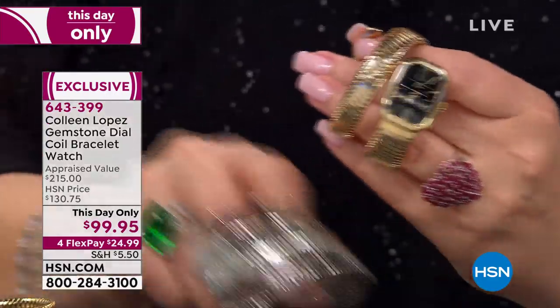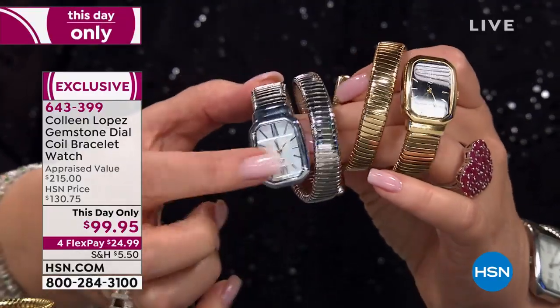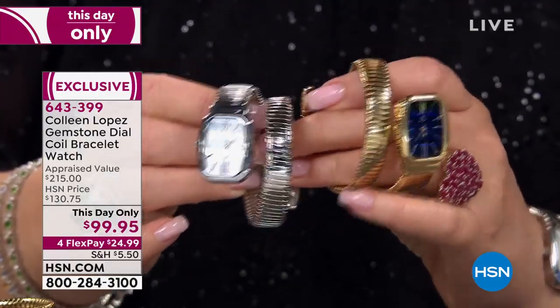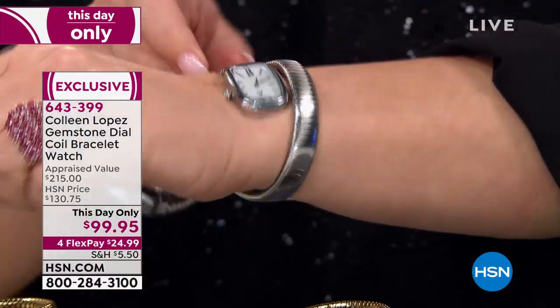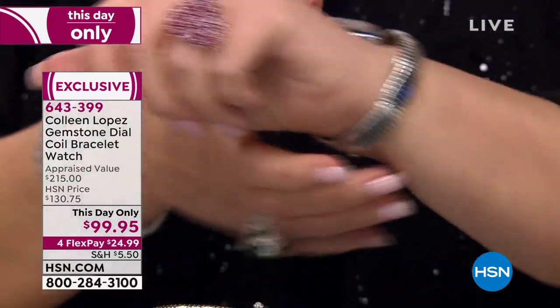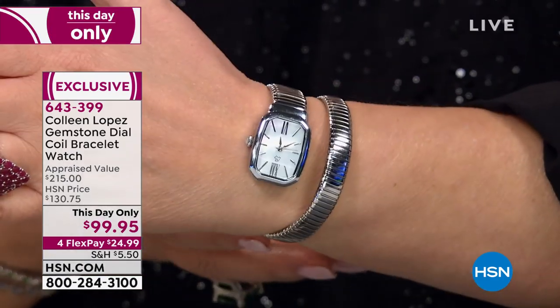There it is in black onyx. We also have it in the white mother of pearl — it's a beautiful piece. Only 50 in the white mother of pearl, in small-medium and medium-large. This is how the medium-large fits me, and then I'll show you how the small-medium fits me. You can see it's very versatile because it finds your wrist size.